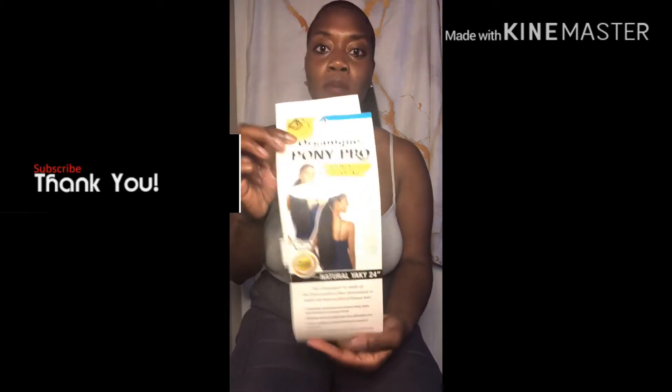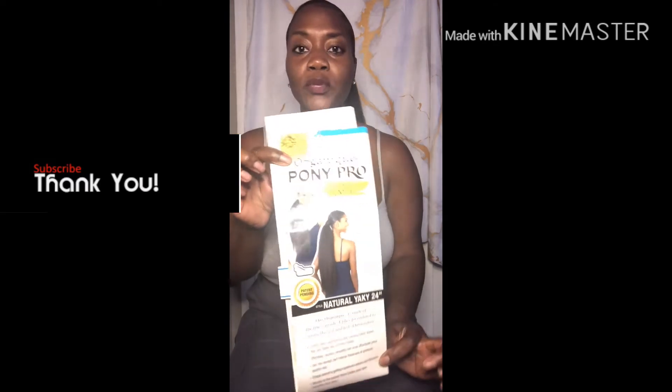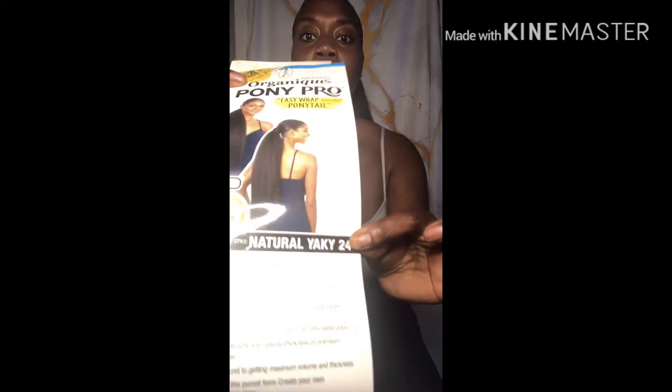I purchased this from Organique Pony Pro at my local beauty supply store. The length is 24 inches, yaki. It's an easy wrap-around — I already put it in. It's quite long and really cute. You can actually curl it — I tried doing a little bit of curls here to show you guys. So you can curl it and straighten it, which is awesome.